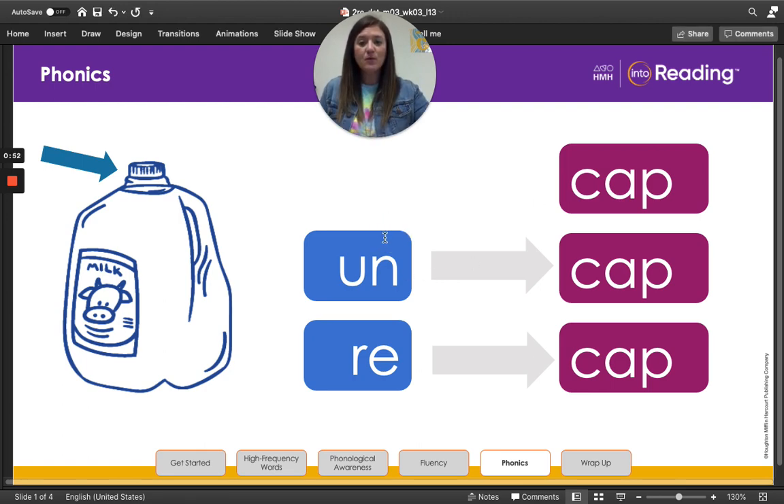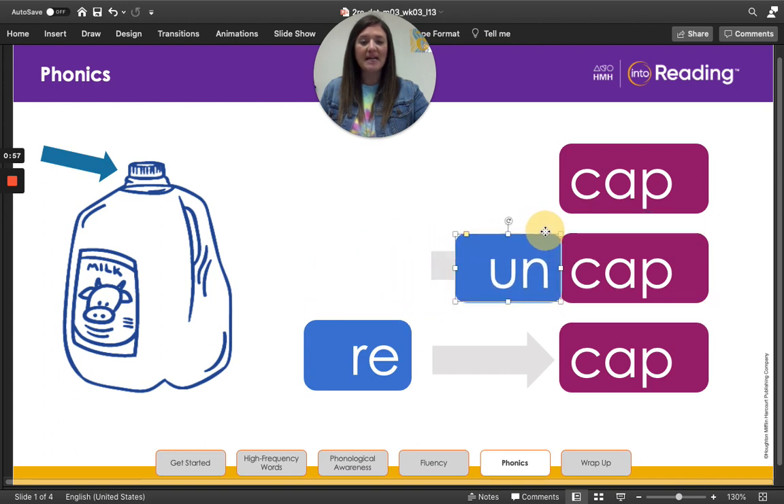Now I'm going to take this word tile and move it over next to our base word cap, and our new word is uncap. Read the word with me — uncap. Let's count the syllables. Ready? Uncap. Did you hear two syllables? The vowel in un is closed by a consonant, so it has our short vowel sound. Un is a part of a word called a prefix. A prefix is a syllable added to the beginning of a base word and it changes its meaning. The prefix un means not or opposite of. So when I uncap a jug or a bottle, I do the opposite of cap and I take the cap off.